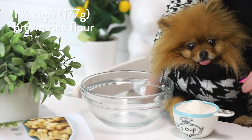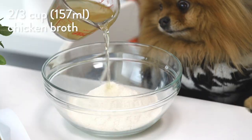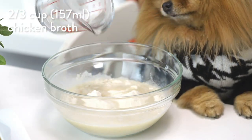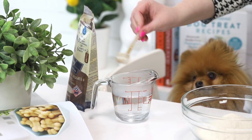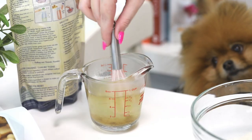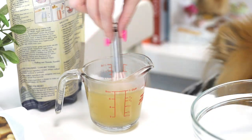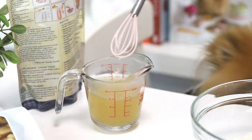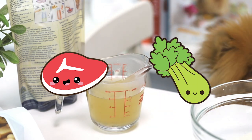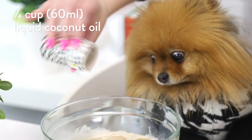So first I place one and a quarter cups or 177 grams of brown rice flour into a bowl, and two thirds of a cup or 157 mils of chicken broth. Human chicken broth is usually made with onions and garlic, and that's actually toxic to dogs. So you can either make your own without that, get some broth that is specific for dogs, which is what I'm using right now, or you can just use water. And if your dog has a chicken allergy, you can use beef broth or vegetable broth too, but just make sure there's no onion or garlic in it. And then on top of that, I added a quarter cup or 60 mils of liquid coconut oil.